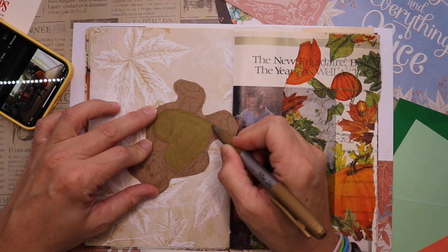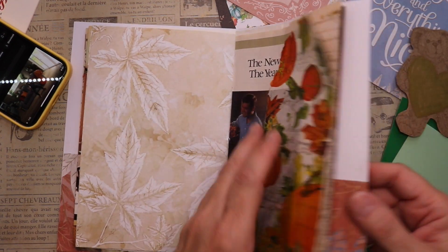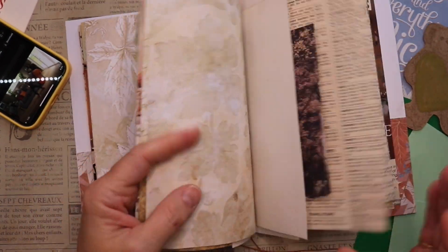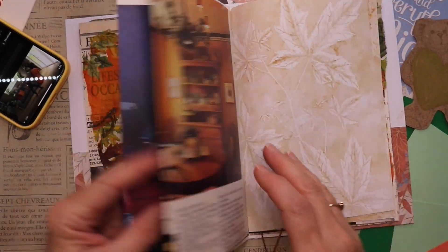The name of the kit is Harvest Blessings and you can see I'm flipping through the pages — it's so pretty. It's available on her Etsy shop and I'll go ahead and list that in my description box so you can just click the link and go over there and grab it if you love it.